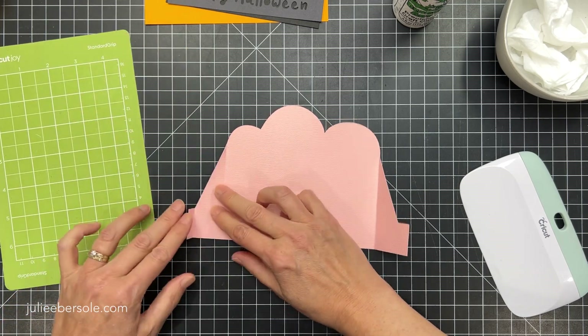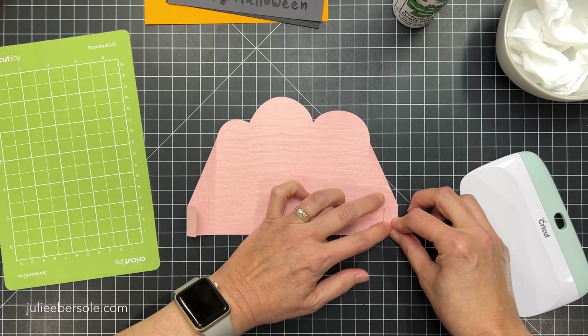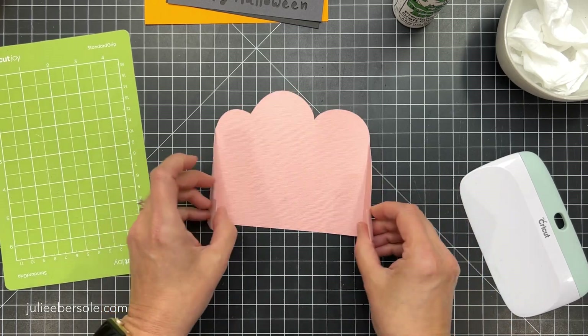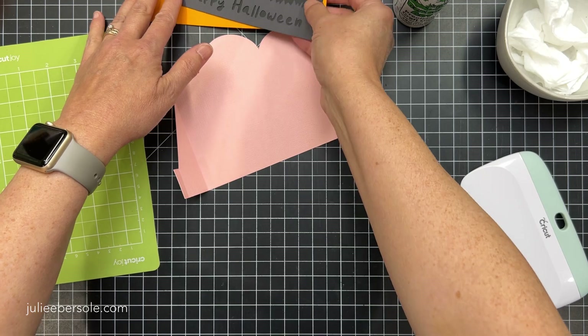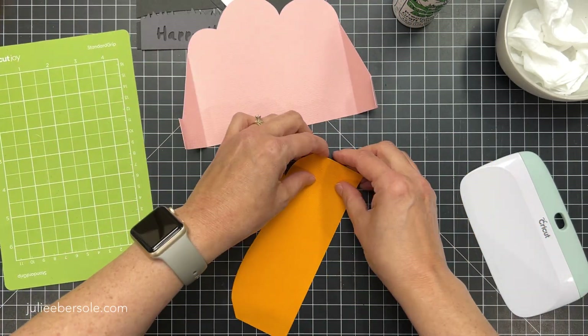So I'm going to fold these score lines all inward — valley fold. We're going to valley fold all of those, and then everything else is going to get attached to that base.